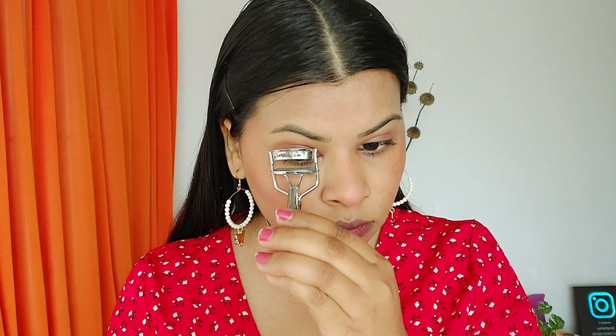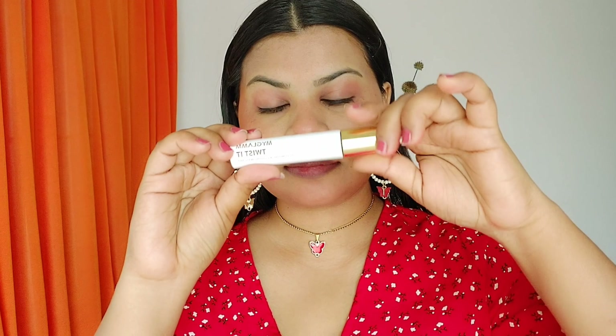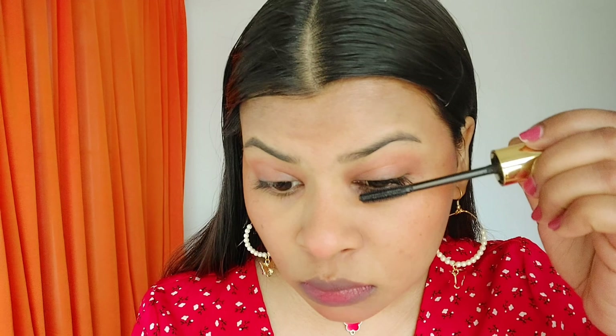For my eyelashes I'm using an eyelash curler from Amazon — I'll share the link in the description along with all product links. Next I'm using the MyGlam twisted mascara, which you can twist according to your preference. I use it as-is — it's really pigmented, gives great coverage, and makes lashes look much bigger.